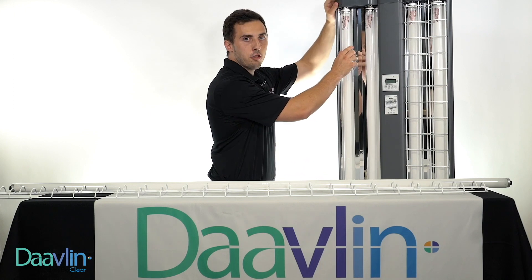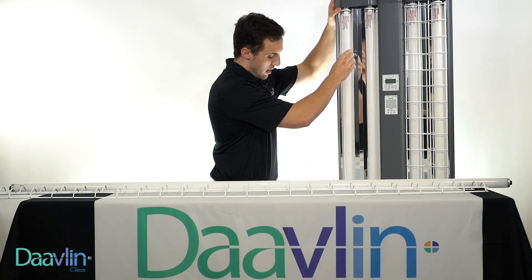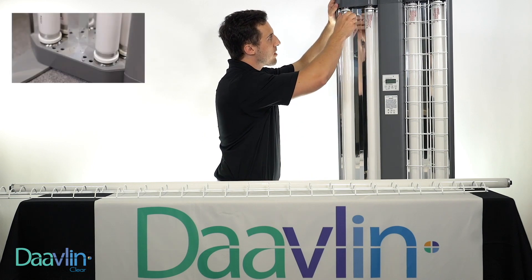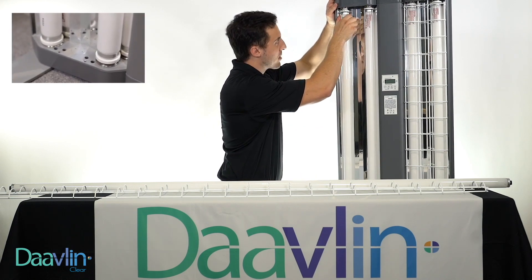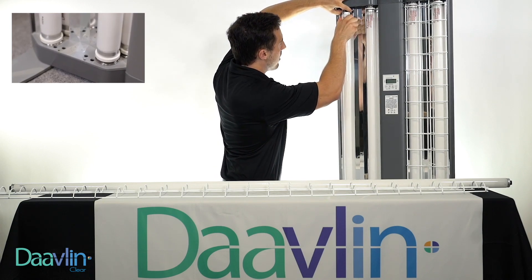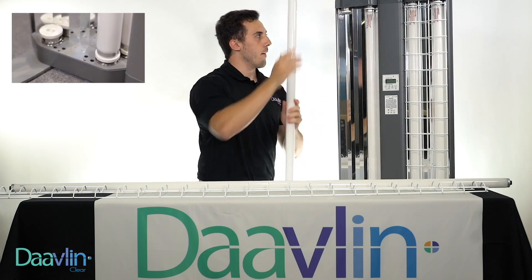Now, if we look at the lamp, there are two springs on the lamp — one on the top and one on the bottom. They're both the same spring. What we need to do is press down on the lamp to activate the bottom spring, and at the same time pull up on the top spring, and the lamp should come right out.